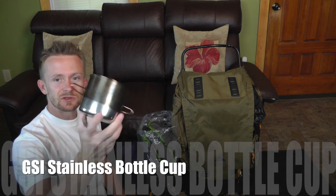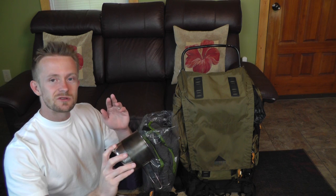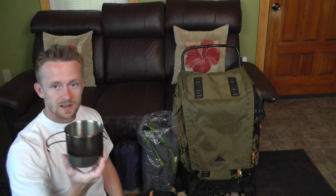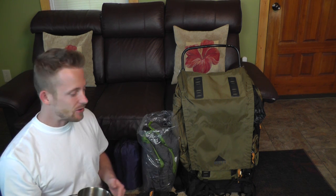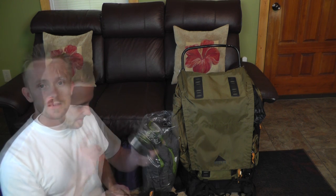For this trip, our cook set right here is just a GSI stainless steel cup. I'm going to use this to drink my coffee and to boil my water, and my plan is to just use my fire to do all the heating I need. But if it does rain, I do have a backup system — some solid esbit fuel cubes — just in case. The GSI cup runs about $10.